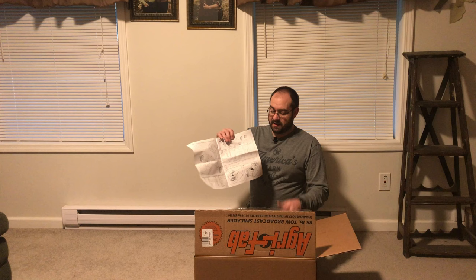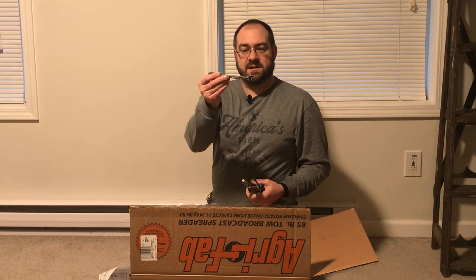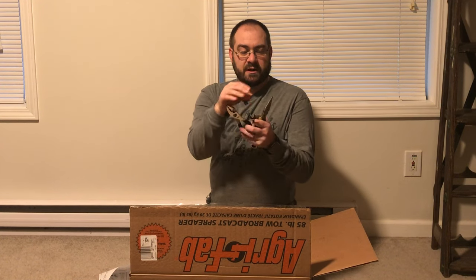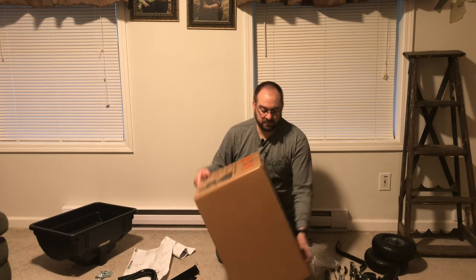This box was actually opened at Rural King, so I've had the advantage of already looking through all the parts. The staff at Rural King took the manual out, looked at the entire parts list, and counted the parts to make sure everything was in there. I've already seen the instructions - it only requires a 7/16-inch wrench and pliers. I brought a 7/16-inch gear wrench with ratcheting on one end, regular and needle-nose pliers, and a screwdriver just in case. There's an instruction manual and also a quick start guide. This is the AgriFab 85-pound tow spreader, model 45-0530. We'll flip the box over and use it as a platform for our tools to build on.